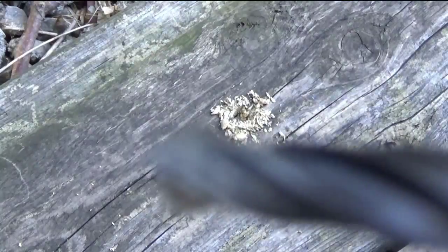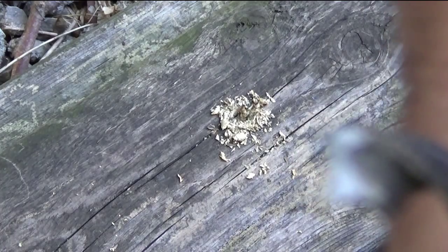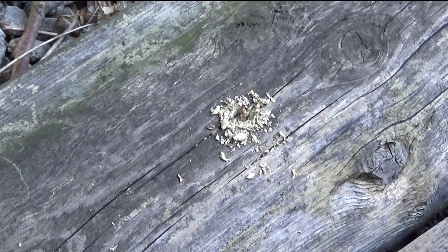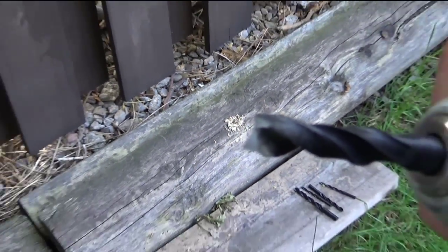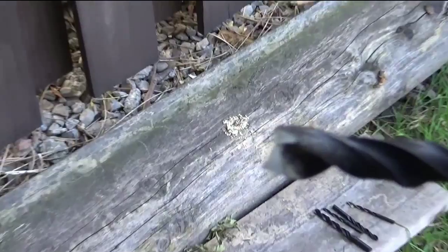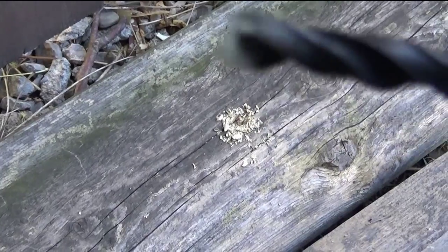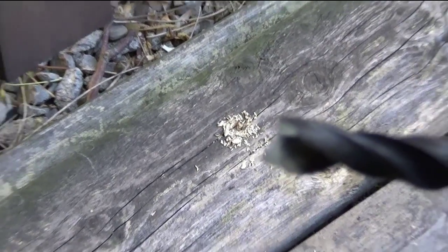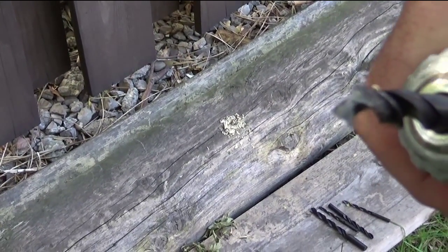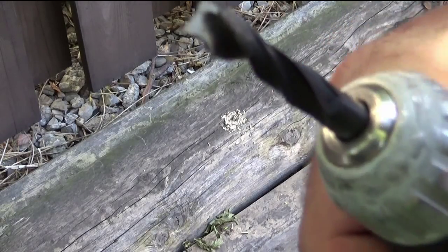That doesn't sound good — look at that, ladies and gentlemen. That broke! And I did not have to put a lot of pressure into that at all. It was just — snap — and that's it. That was a very poor performer. It's metal, it's aluminum.